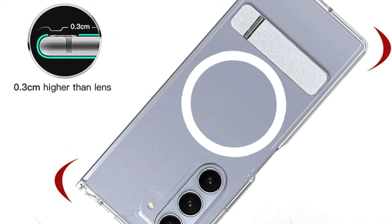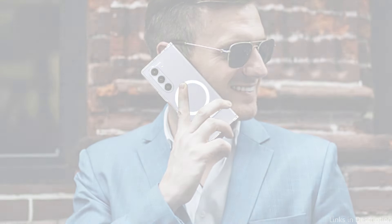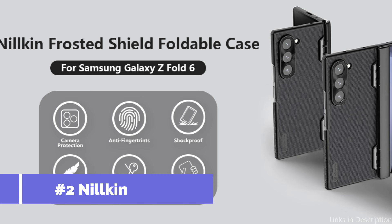The Galaxy Z Fold 6 case is easy to install and remove, features a normally accessible charging port, is non-slip and non-yellowing, and is accurately cut. On number two, we have the Nilkin MagSafe case.